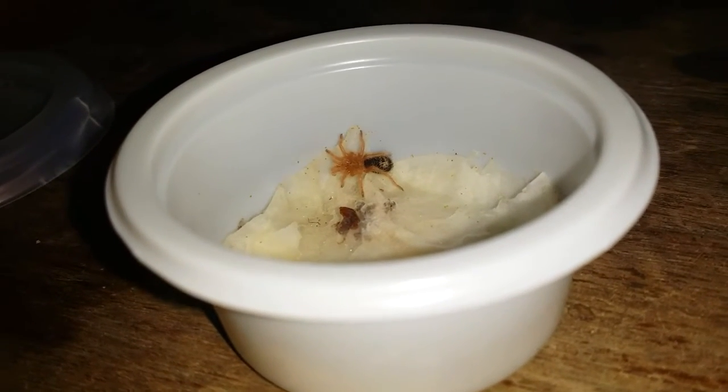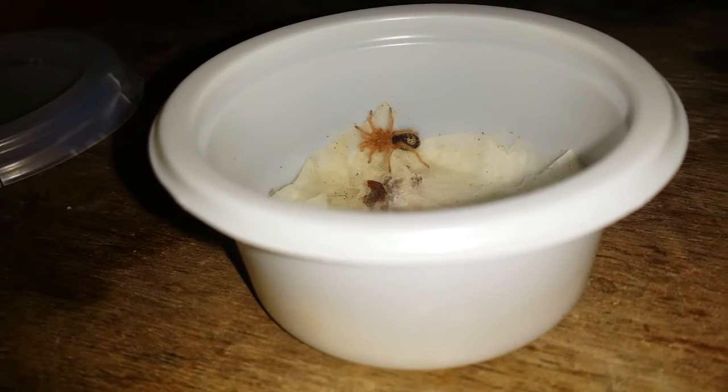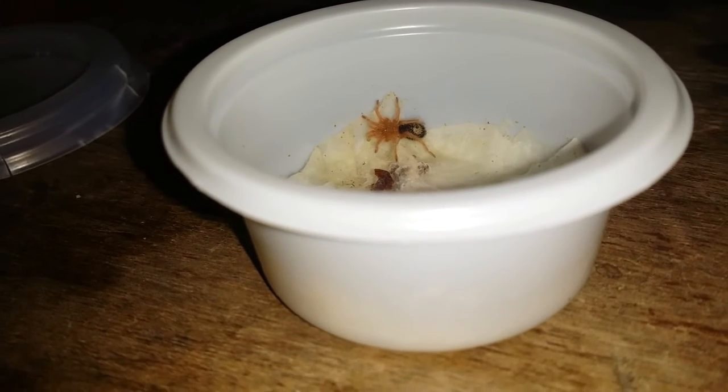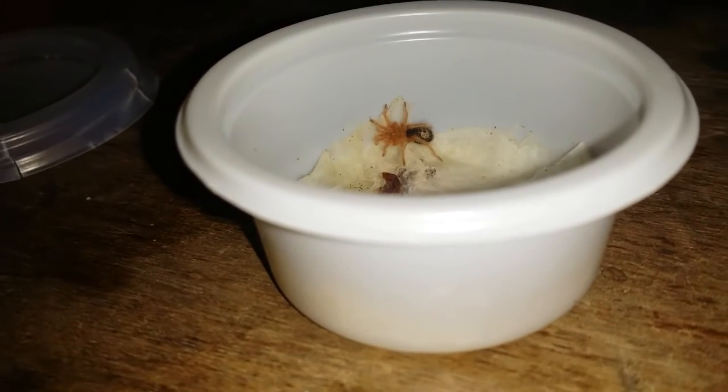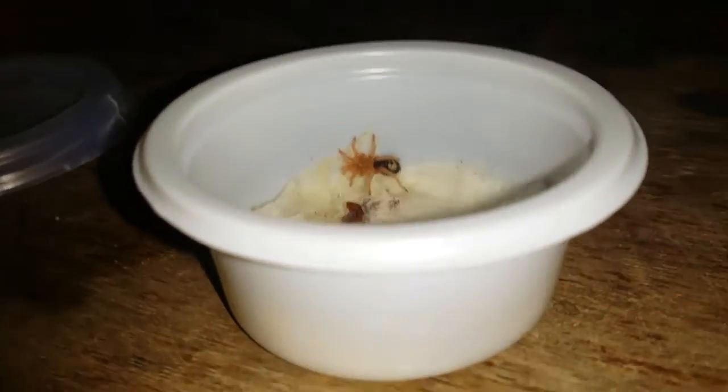That right there is a tarantula that can reach about 8.5 inches, or that's what I think. We will be putting him — or her, I hope it's her — in this enclosure. As always, let's first put substrate in this enclosure.